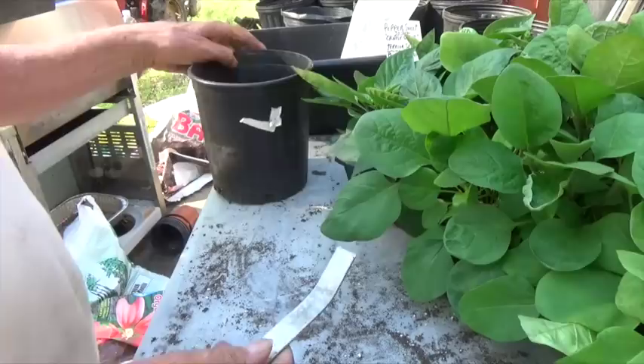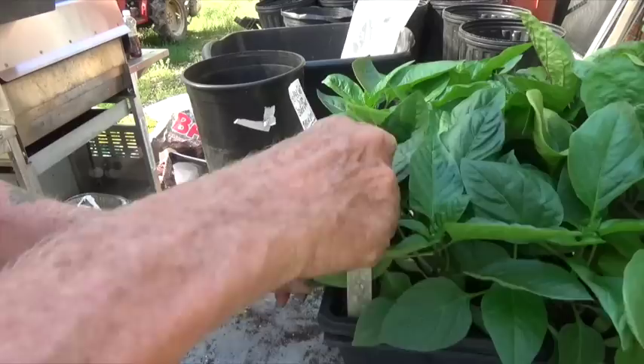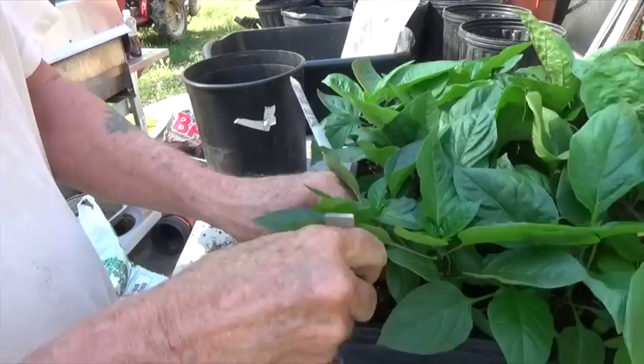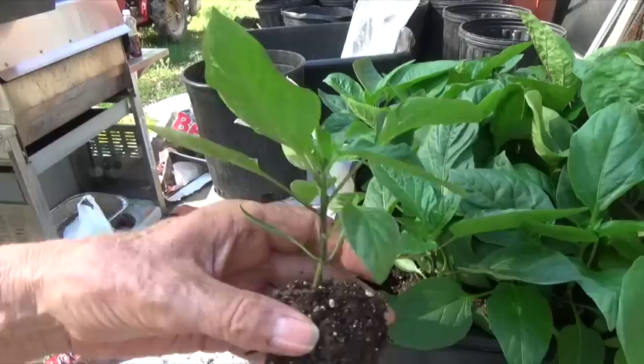You may be wondering why I pot plants up instead of going directly into the garden soil. The answer is that my garden is right now cold and wet and the ground is just not ready to receive these plants. So by potting them up, I actually gain growing time. The plants are growing in the pot waiting for the soil to get ready. Now look at the nice root mass on that plant — it's going to go into the pot without transplant shock.